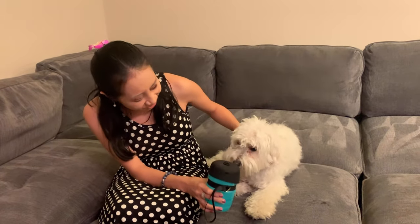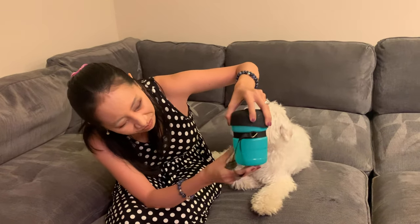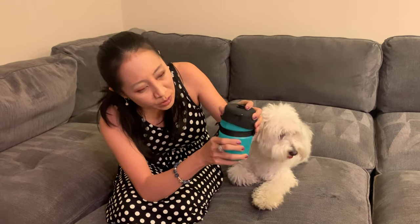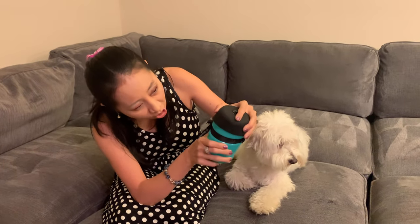Hi guys, today I have the Liso TC pet water bottle, dog water bottle. Check it out — it's right here, a little wet, but I like it because you can take the lid on and off.